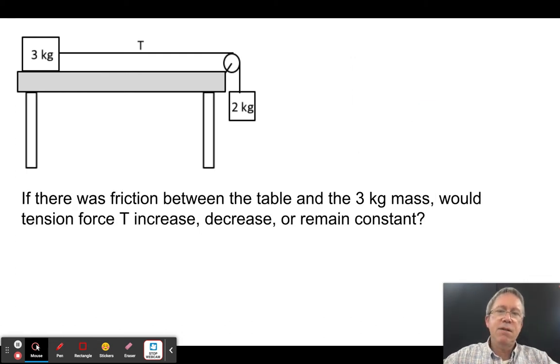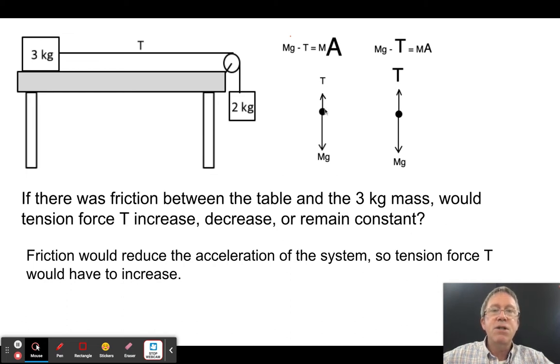If there were friction between the table and the three kilogram mass, would the tension increase, decrease, or stay the same compared to the frictionless case? Friction would slow the acceleration. If the system accelerates more slowly, the tension force must be greater — because a higher tension is what slows the hanging mass. Since mg didn't change, a smaller acceleration means T increased.